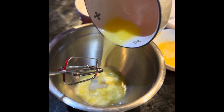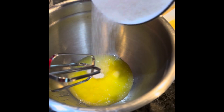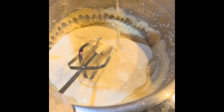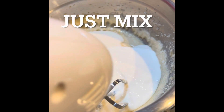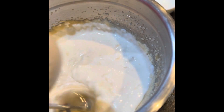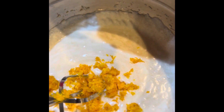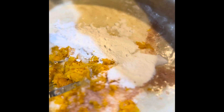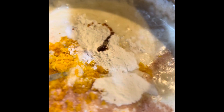Add butter, sugar, add egg, add yogurt, mix just this. Orange zest, salt, baking powder, baking soda, vanilla essence if you want.